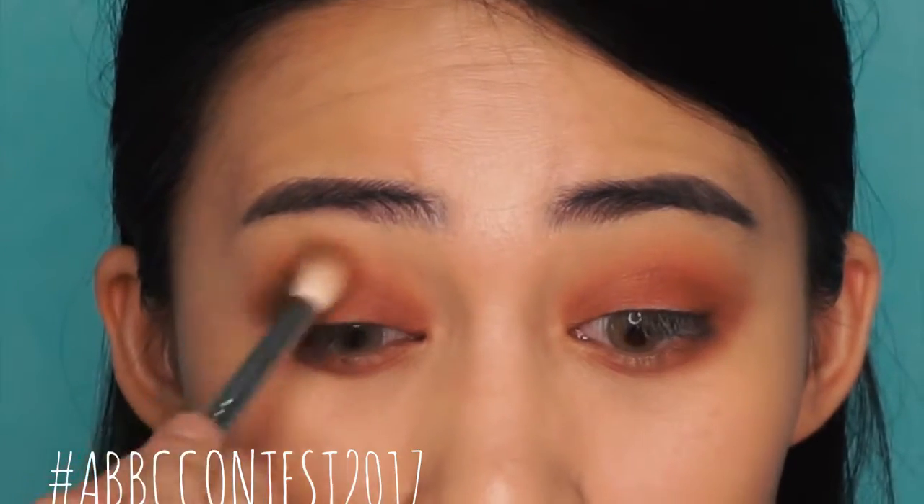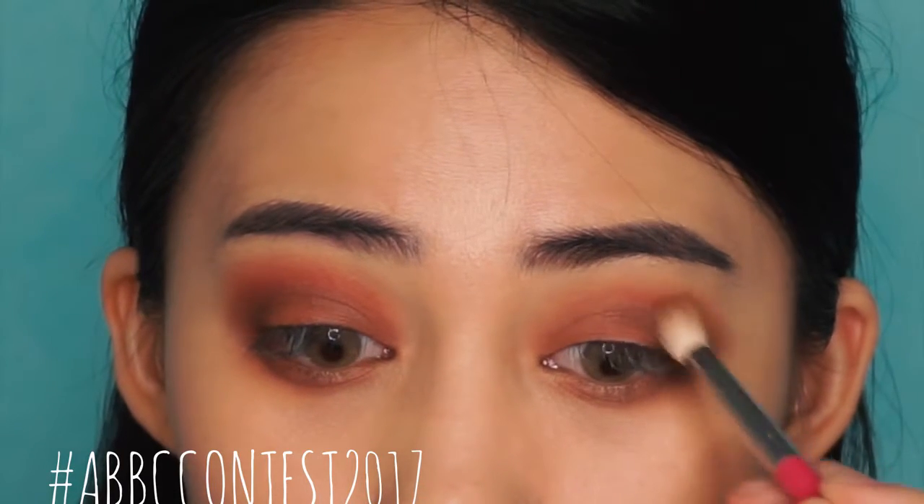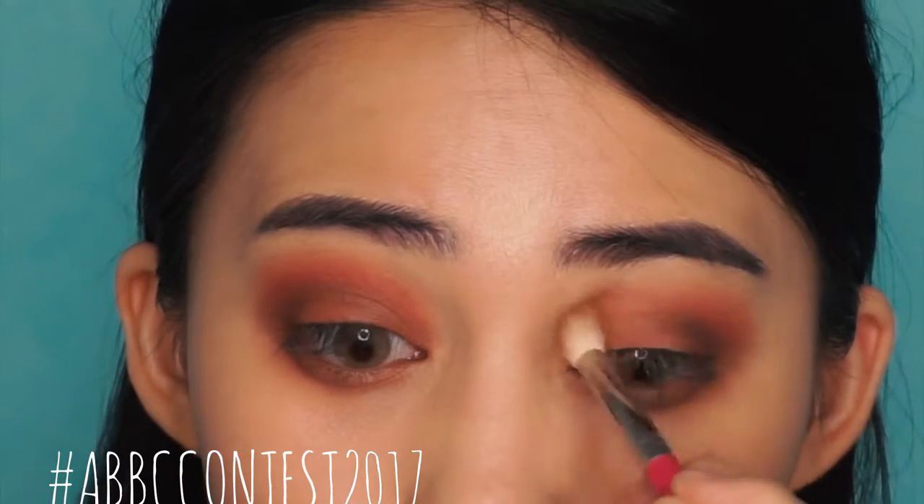Next, take your fluffy brush and blend it out. Then, I'm going to take a red eyeshadow and apply it onto the crease and also the lower lash line.